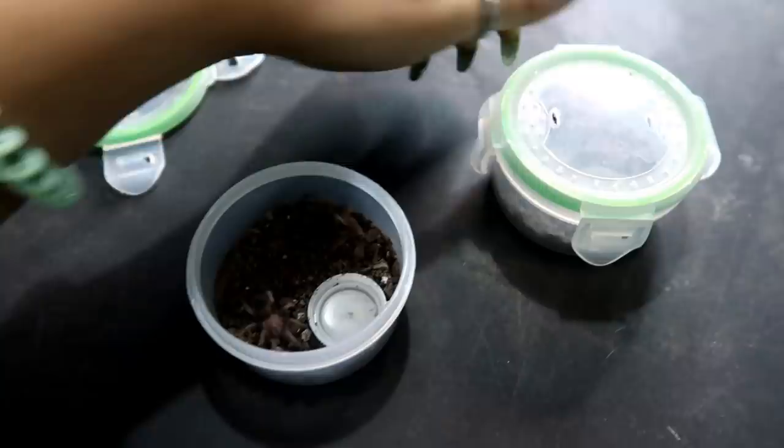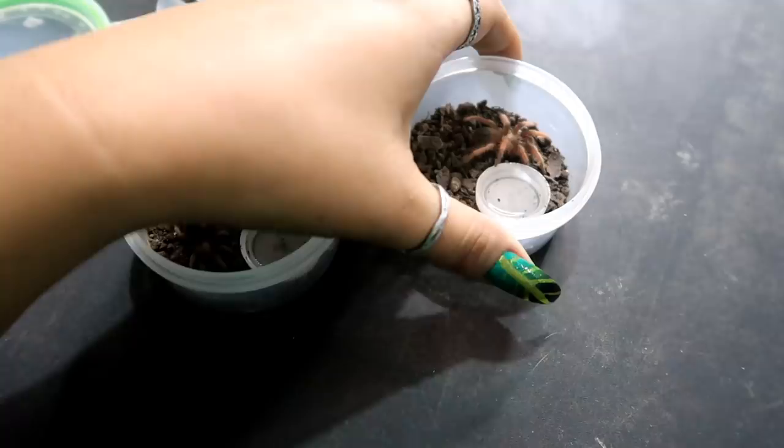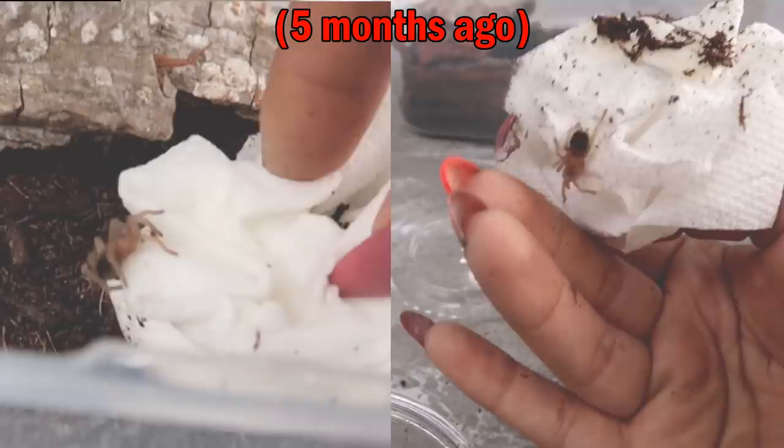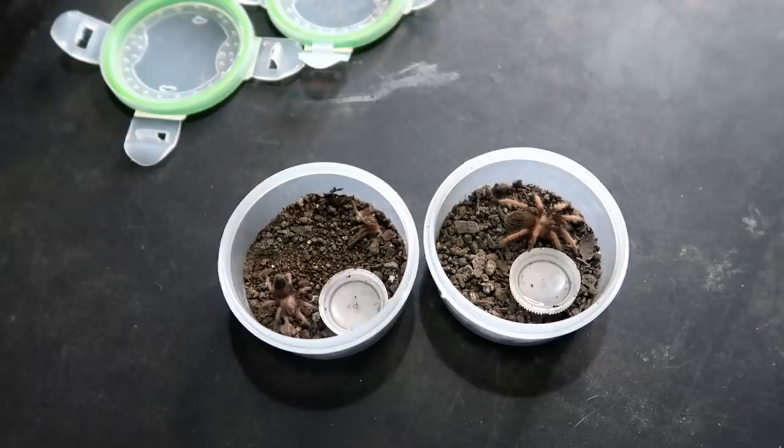Let me go ahead and open up this one for y'all — this one is bigger. I don't know if they're he or she's, I'm just assuming, which I know is bad. They are completely different sizes even though when they came to me they were exactly the same. Some people have told me it's because one might be male and one might be female, so there's that possibility.